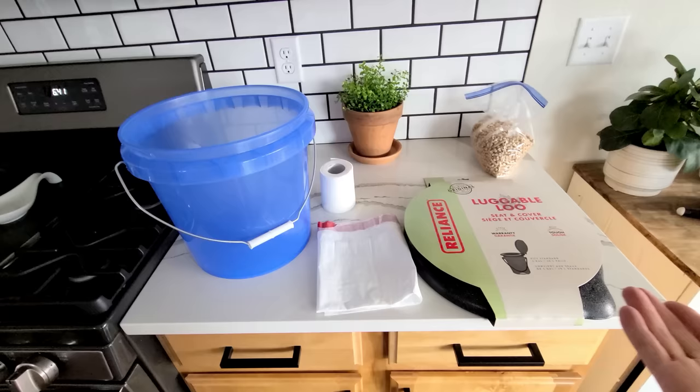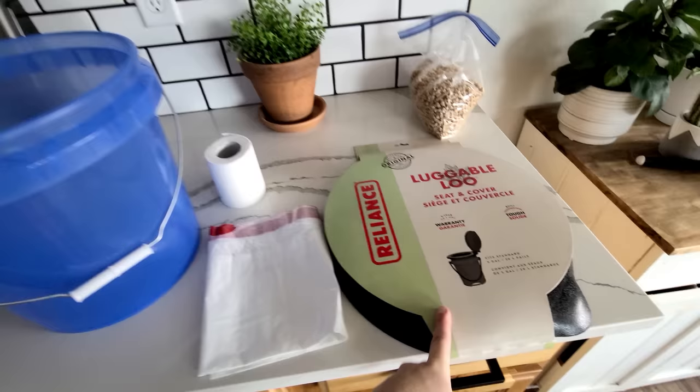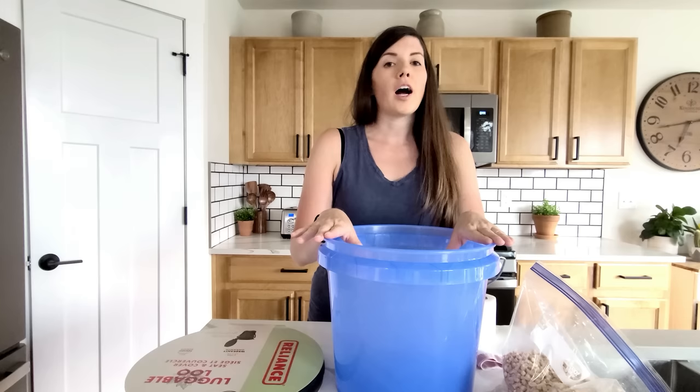Since we're staying fresh with our DIY portable shower, now it's time to talk about the toilet situation — and this is super easy too. Here is everything we're using to create our DIY toilet for camping: a three-and-a-half-gallon bucket, the Reliance Luggaloo seat cover that goes on the bucket, a garbage bag, toilet paper, and horse pellets. Let me go over how this all works.